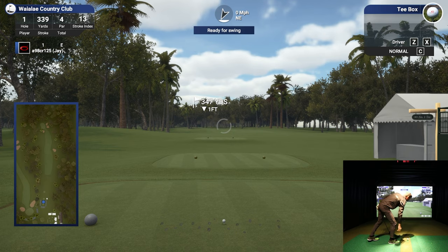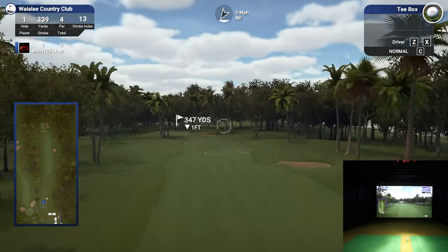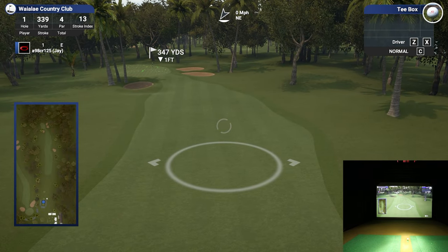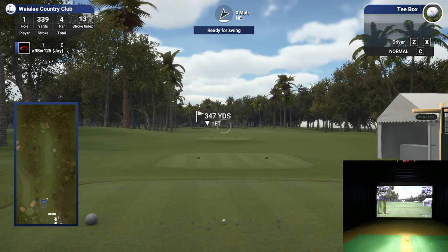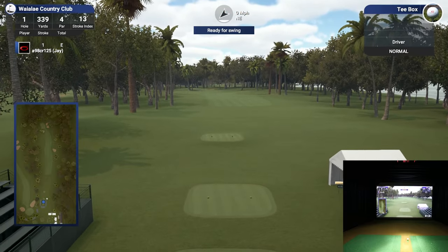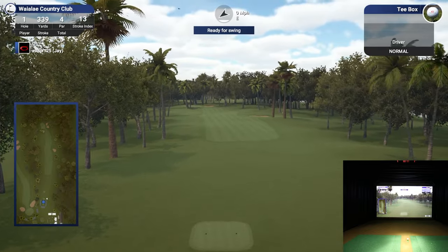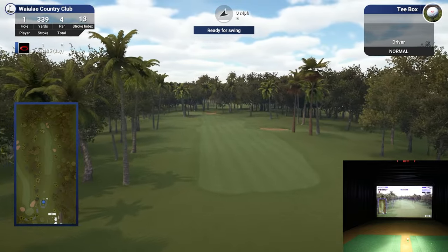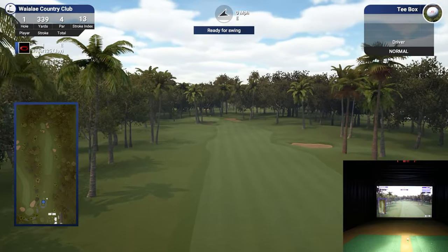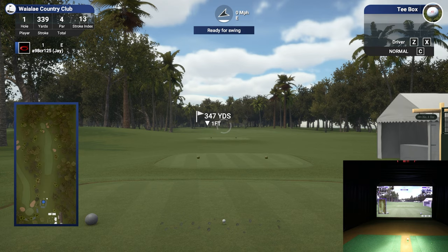We're going to go ahead and hit the Q button so you can kind of see what's going on and where we're aiming. Looks like we're pretty much in the middle of the fairway. You can also use your flyover button, which is H. It's really cool - they have it set up right now for the Sony Open with the stadium seating and everything. To exit the flyover at any time, just hit that H button again.